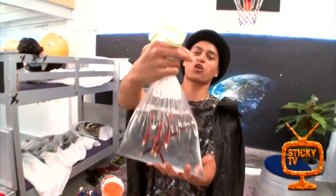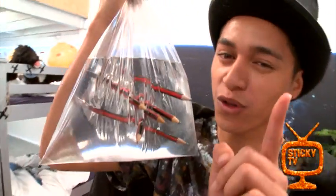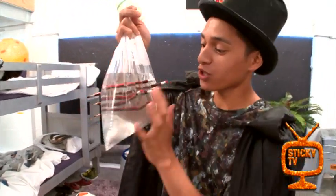All you need is a bag — a Ziploc bag works the best — about halfway full of water. And the most important thing is very sharp pencils. Sharpen that up and then it works.